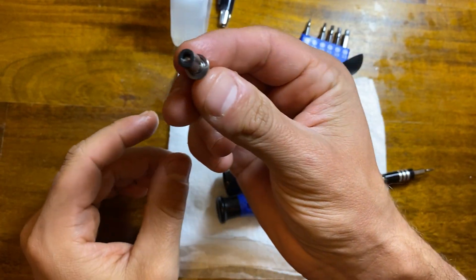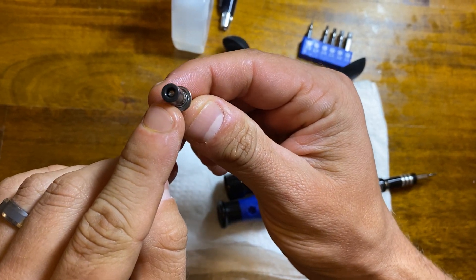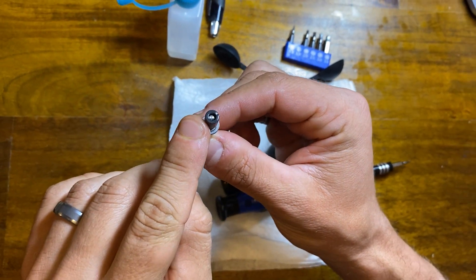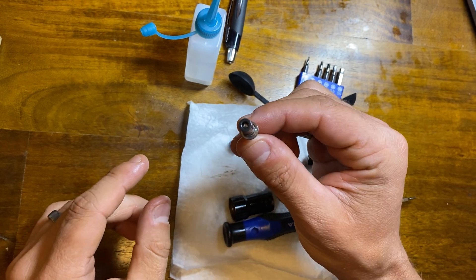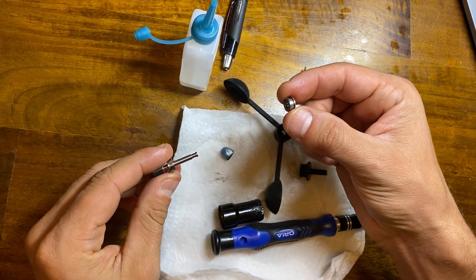It looks like this is a little off center. I think it's supposed to be that way — it probably uses some type of reed switch to pick up the magnet on here as it spins around in the other apparatus. So I think that's okay. If yours looks like that, let me know in the comments. But basically this is how you get access to your two bearings.